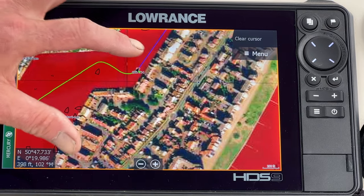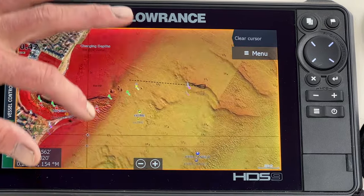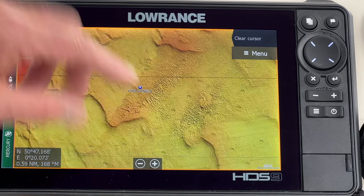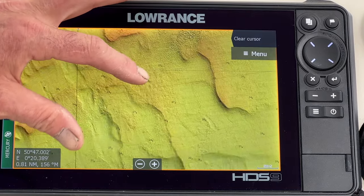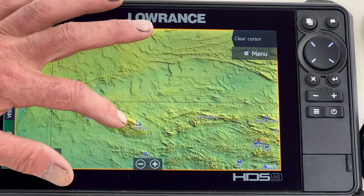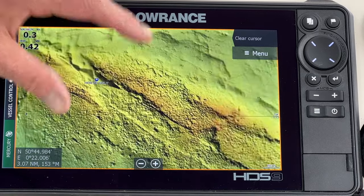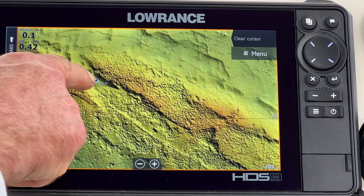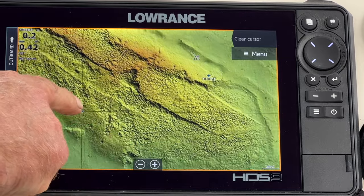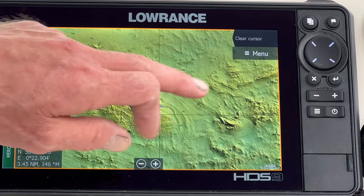Now let me zoom out a bit and show you some of these fishing areas where I go. You can just see these contours here, which is absolutely amazing. If I take you over and show you a reef that I fish quite often — this is called the Horse of Willenden — you can just see that detail there. You can see all these gullies which will hold fish and areas that hold grass. Before we had these charts, you couldn't see any of this detail.